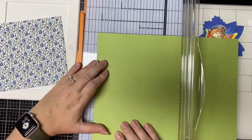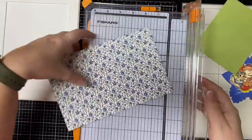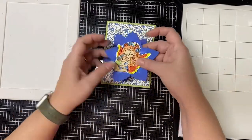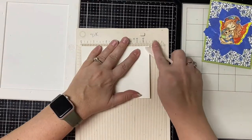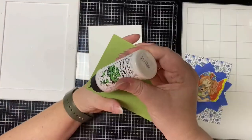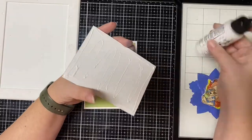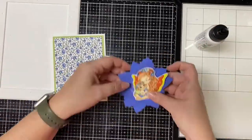Now for my card I'm going to start with the layers. I'm trimming a piece of light green cardstock to four by five and a quarter inches, and then I'm taking this floral pattern paper and trimming that to three and three quarters by five inches. For my card base I have a sheet of white heavyweight cardstock that I cut in half lengthwise to make a top-folding A2 size card base. I glued the layers down on top. For the flowers, I offset the two layers before gluing them down flat on the card.